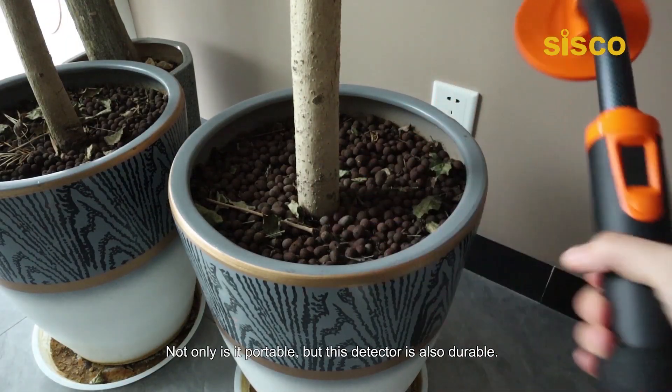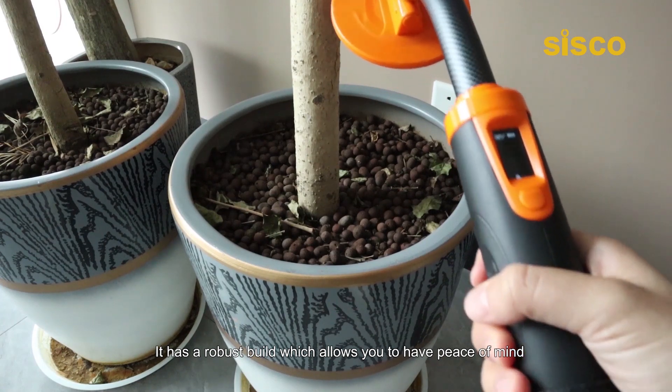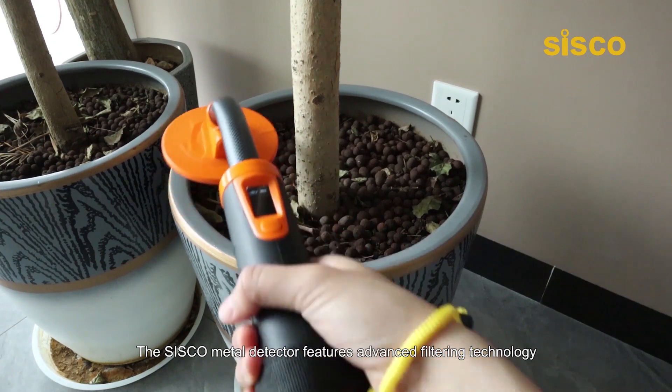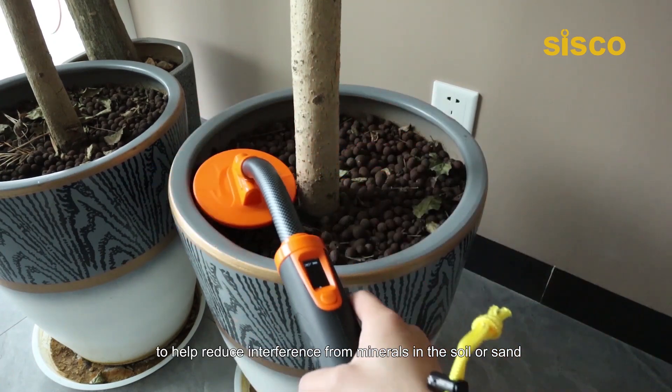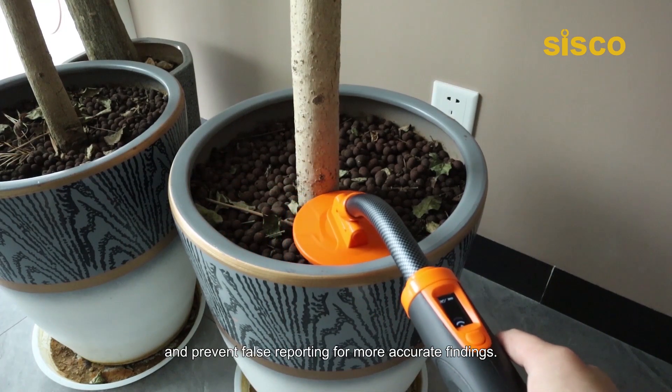Not only is it portable, but this detector is also durable. It has a robust build which allows you to have peace of mind when taking it with you on your travels. The Cisco Metal Detector features advanced filtering technology to help reduce interference from minerals in the soil or sand and prevent false reporting for more accurate findings.